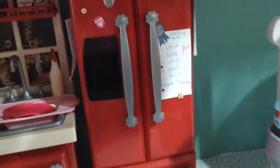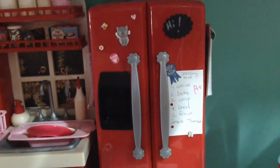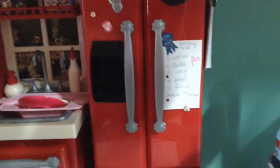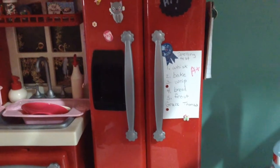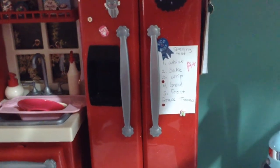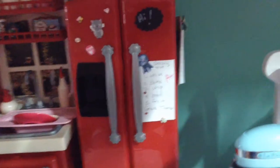Over here, the refrigerator has some stickers and stuff like that to make it look like it has magnets on it. Also, I have a spelling paper that was done by Grace Thomas. She did very well — she got an A+. Good for her.